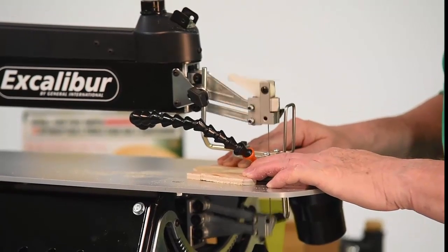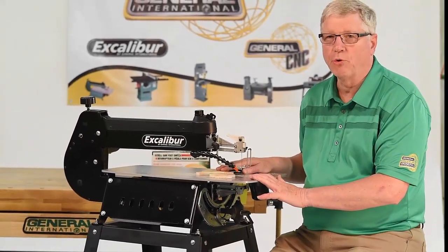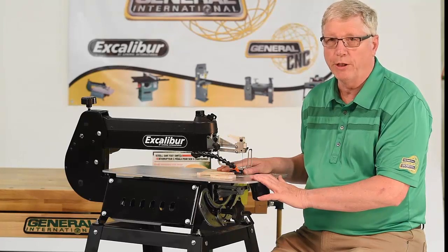Welcome to the General International Workshop. The EX21 by Excalibur is one of the best engineered scroll saws on the market today. It is constructed of solid steel and aluminum, delivering strength and durability.